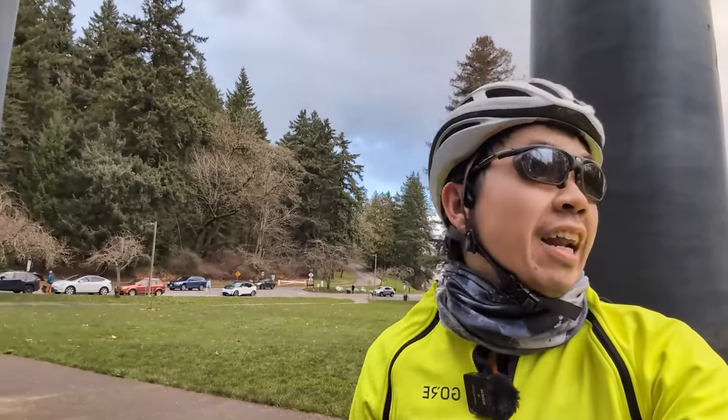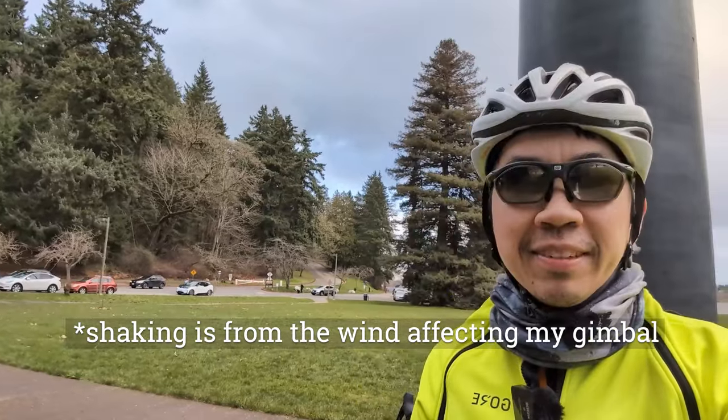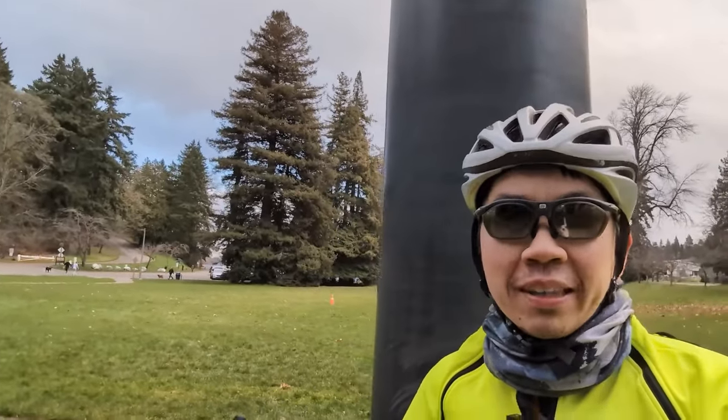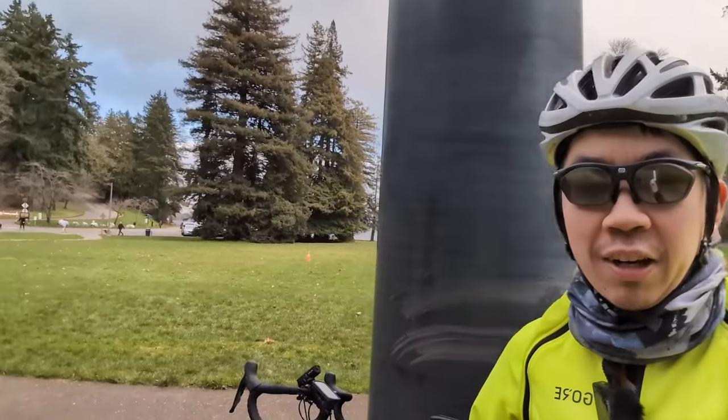Hello everyone, welcome to Best Side Cycling. I'm here at Seward Park where it actually just started hailing a little bit. I'm trying to get a ride in before the freeze comes over, but it looks like some of the winter weather is already here, so I'm probably gonna have to make this quicker than expected, but that's quite all right.